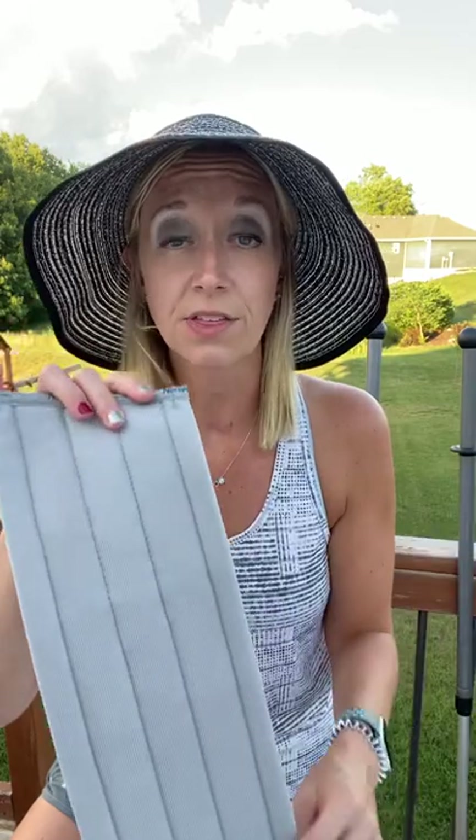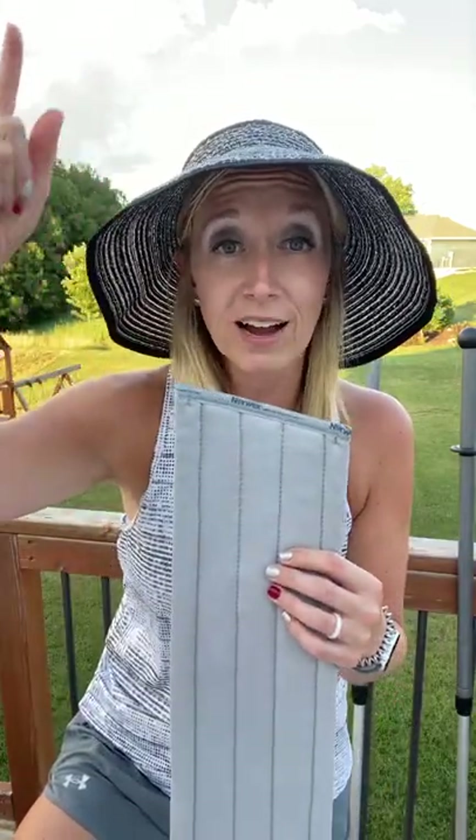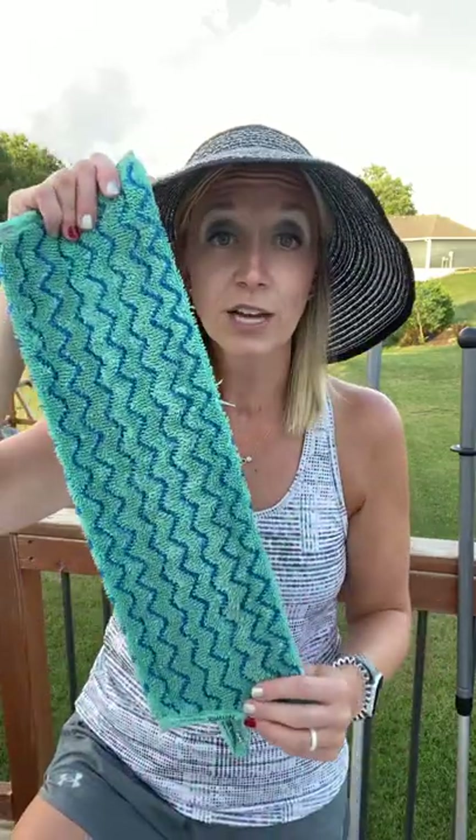The next one is the window cloth. This is perfect for that vacation lake house where you've got windows way up high and you have to get the ladder out — no more do you have to do that. You can use the window cloth, get it a little bit damp, put it on your mop, hoist that mop way up there, and you don't have to climb up on a ladder to clean windows. Or mirrors, for instance, if you've got mirrors that are really tall and big.